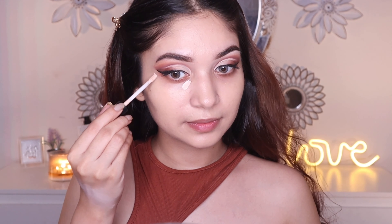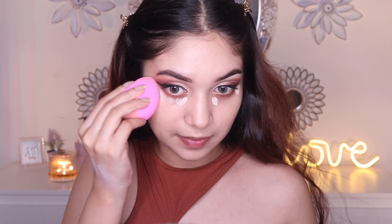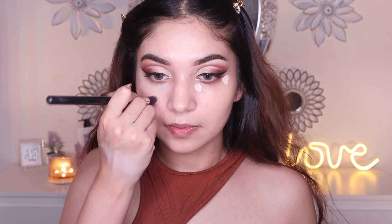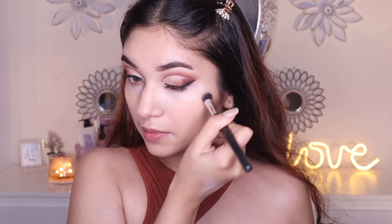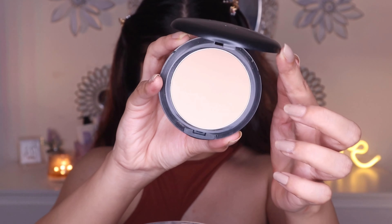I wanted to go for a very natural base, so I just went with one layer — you can build it up in thin layers if you want more coverage. Using the same concealer I used to prime my eyelids, I'm going to use it under the eyes as well to brighten. This concealer gives matte coverage and is super long lasting. It does not crease a lot, but it dries down quickly so we need to work fast. I personally prefer blending my concealer with a small fluffy brush for better coverage — I think the beauty sponge takes away the coverage.